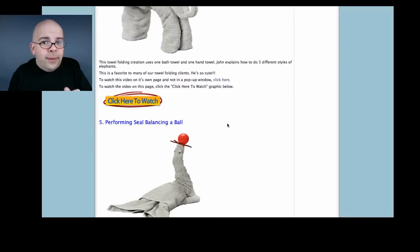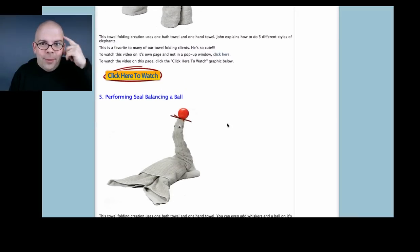Also, for the online members, I'm going to put some extra Towel Origami creations that I came up with after these DVDs were produced.